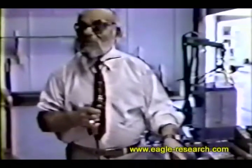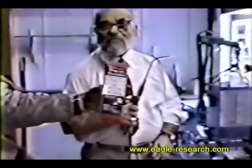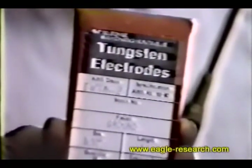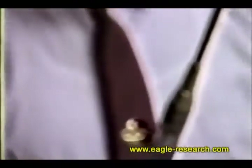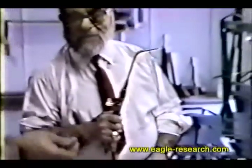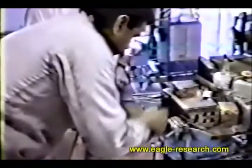This tungsten rod — let me zoom in on that one right there — tungsten electrodes. This tungsten electrode has a melting point of about 3600 to 3900 degrees Celsius.